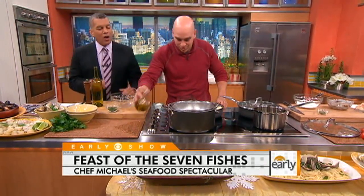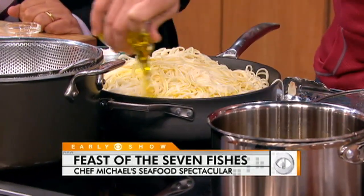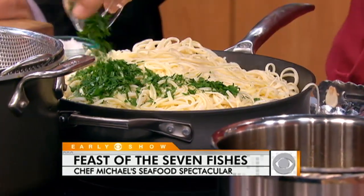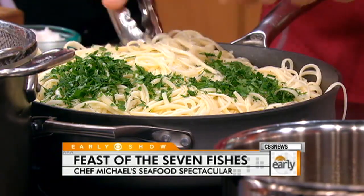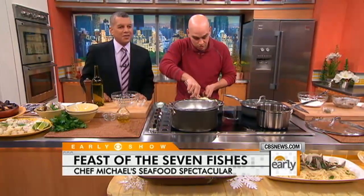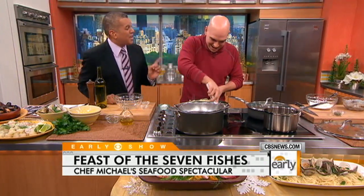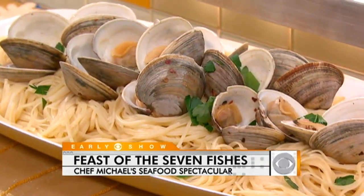Al dente, of course. How long does it take to get the pasta just the way you want it? About four or five minutes — you want a little texture. Extra virgin olive oil, a little bit of flat leaf parsley. And of course it is Italian seafood pasta, so no cheese. No cheese at all — Italian grandmothers will lose their marbles. You just can't do it.